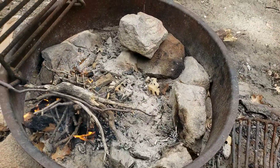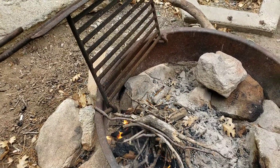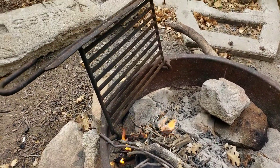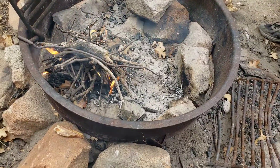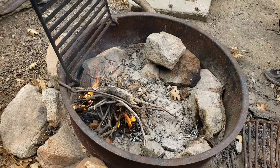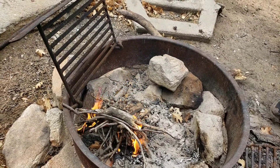All right, so we switched the fire and put it on this side because we're going to put the sausages on the grill instead. It'll work a lot easier instead of waiting to heat the rock up. We'd just be wasting our time messing around with that. We'll do that on another day.